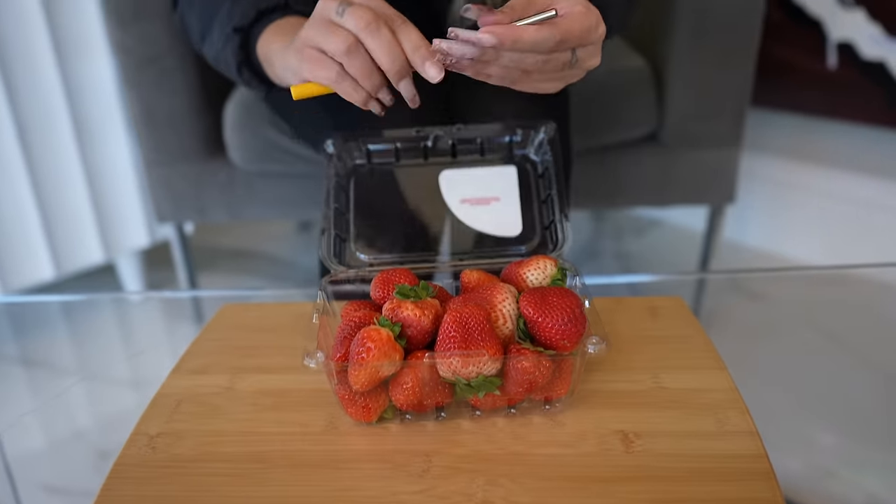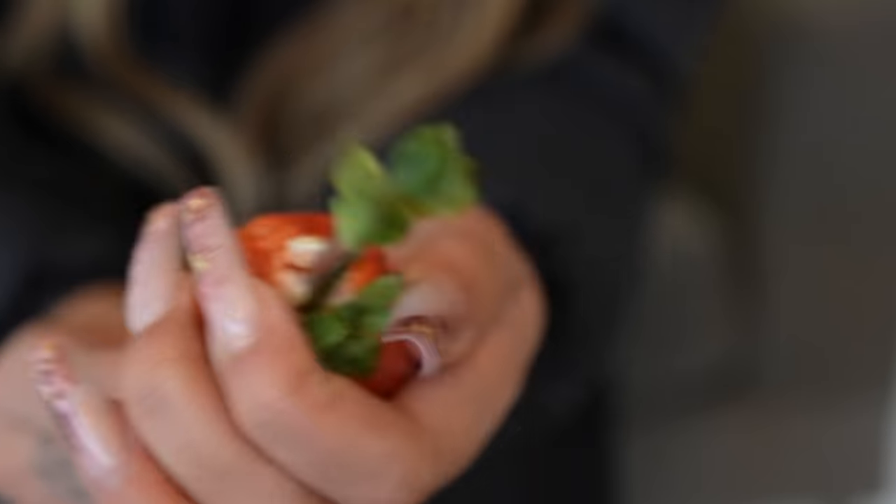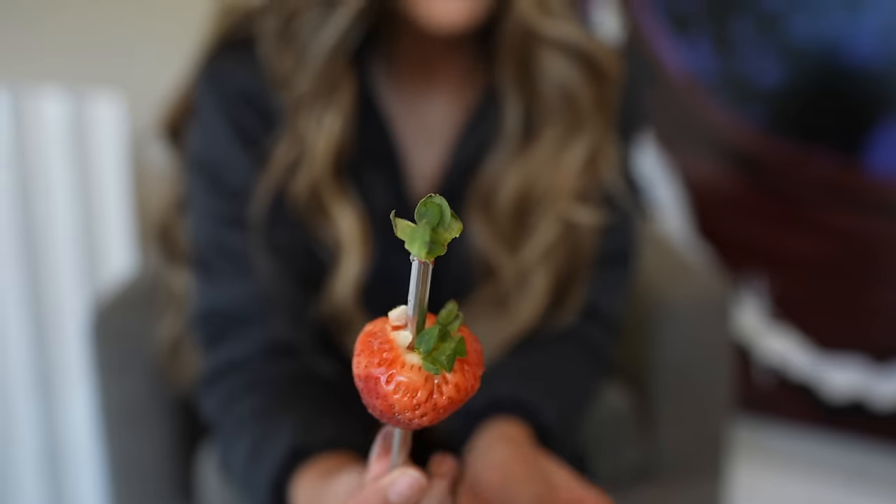This is a quick and easy way to take the stems out of your strawberry. All you need is your strawberries and a straw. Take the straw, put it at the end of the strawberry, and poke the stem right out. It works.